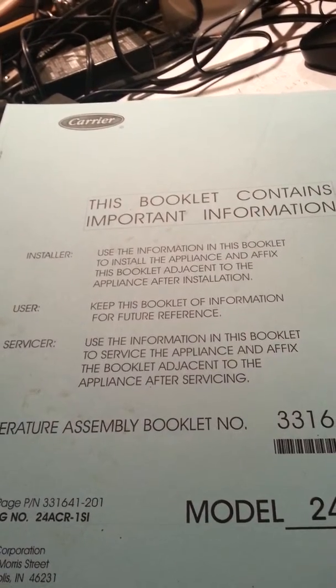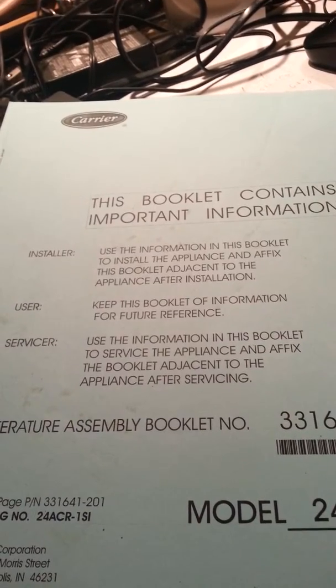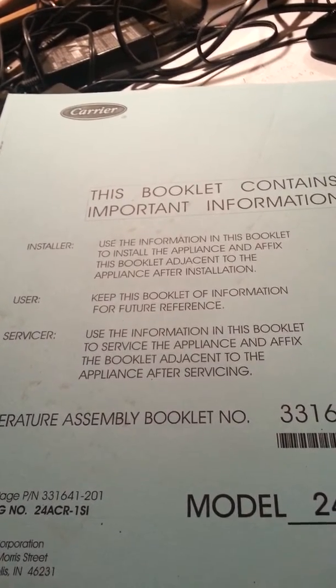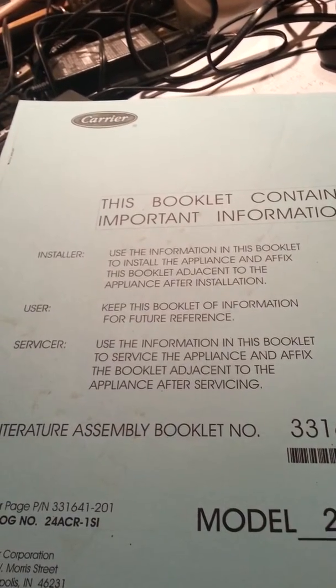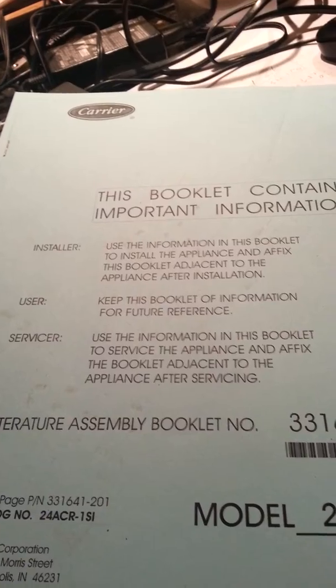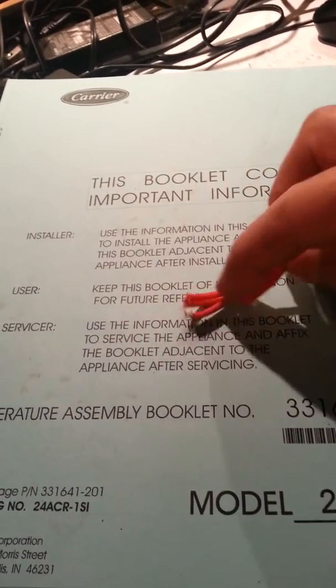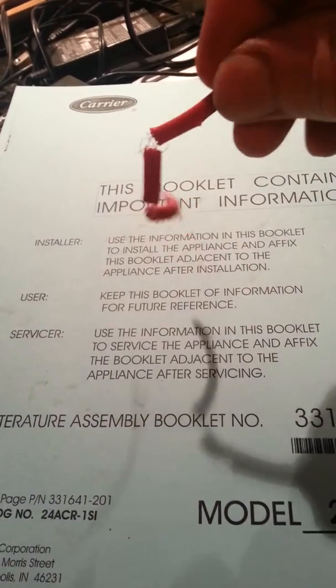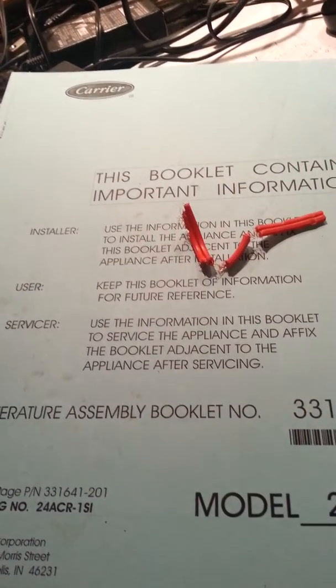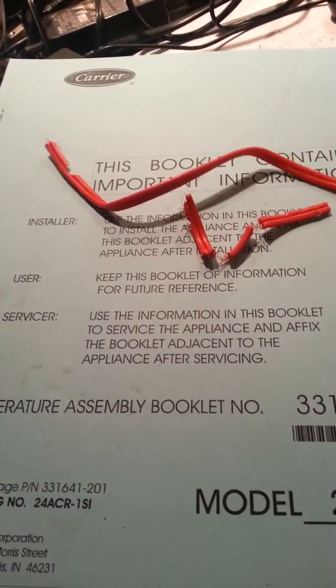So I had to figure out where the voltage was being interrupted. I went up in my attic, and it turns out my wife was right a couple weeks ago when she said she heard squirrels up there — because what I found was a chewed wire that I had to splice back together.